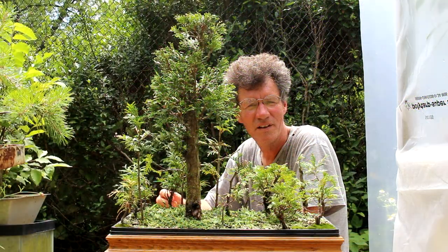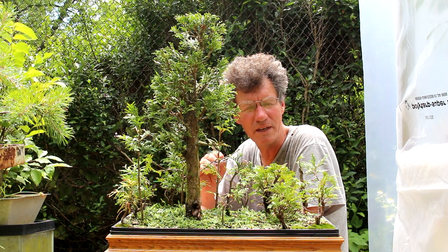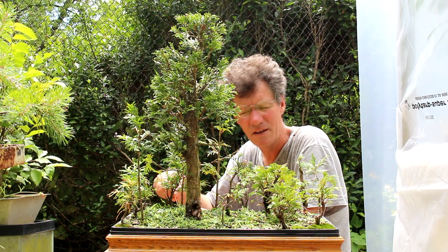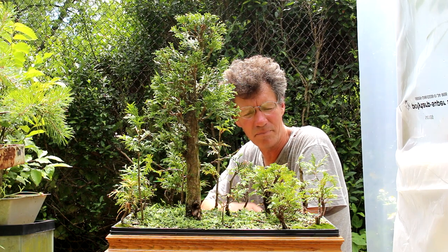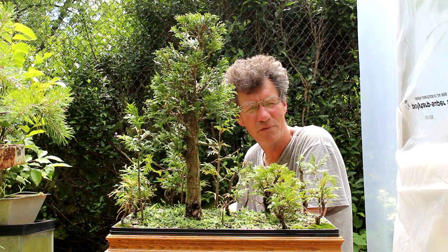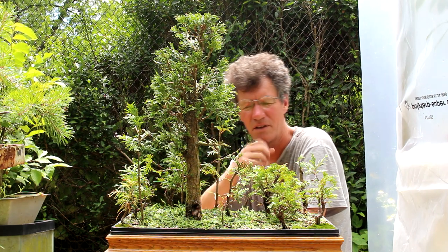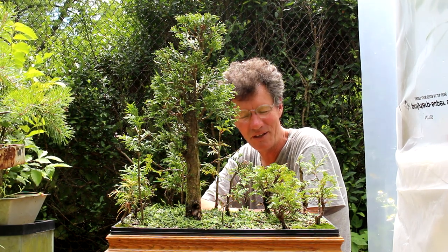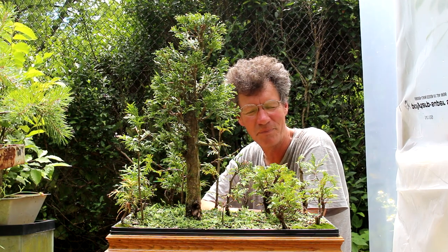I'm going to prune off this one end here, and I think that's about all the work we can do to this forest for today. We could start doing some landscaping, but I'm going to wait until the next video. Then we're going to do some building of hills, exposing some of the surface roots — right now the soil level is a little high in the pot — and we'll get down some moss and probably some pathways. I'm styling this forest to resemble an old grove forest from British Columbia, so eventually all the trees are going to grow taller and it will start looking more like an old growth forest someday.